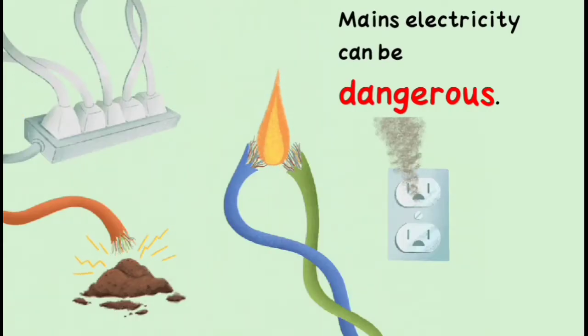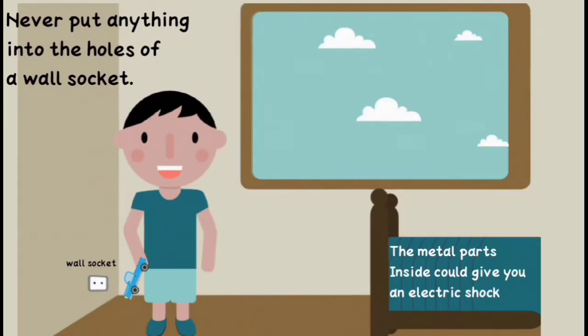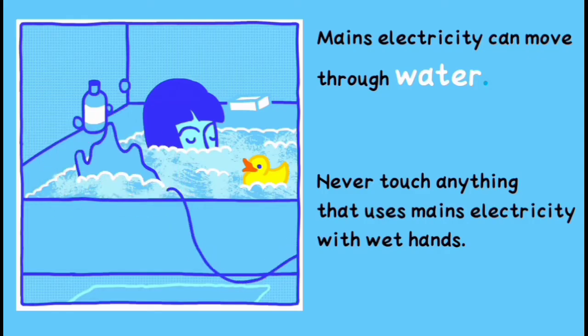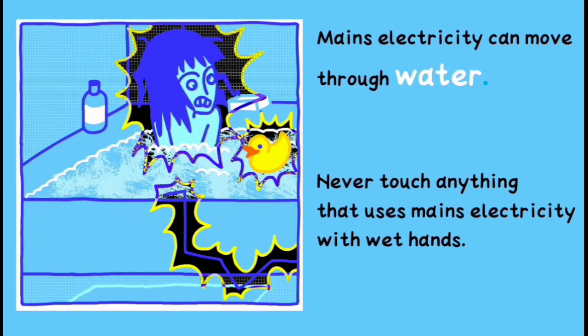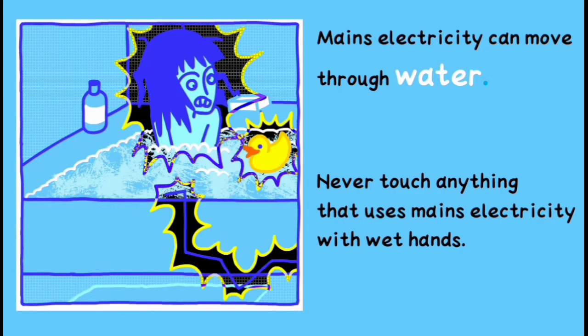This means electricity can be dangerous. Anyone touching the metal would get an electric shock and could die. Never put anything into the holes of a wall socket — the metal parts inside could give you an electric shock. Mains electricity can move through water, so never touch anything that uses mains electricity with wet hands.